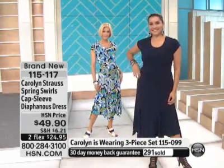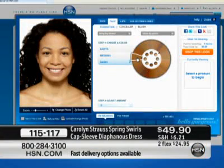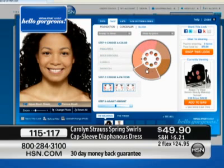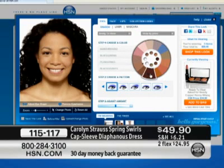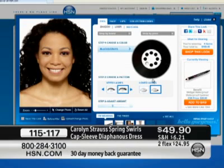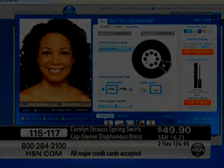Item number 115-117. It's $49.90, two flexible payments. Have you checked out the Hello Gorgeous feature on HSN.com? You can upload your own photo, or use one of the photos that resemble you. How would you like to try before you buy all of your makeup? Whether it's a foundation shade, eyeshadow, lip gloss — whatever the case may be — you can actually try it on before you buy it with Hello Gorgeous right now on HSN.com.